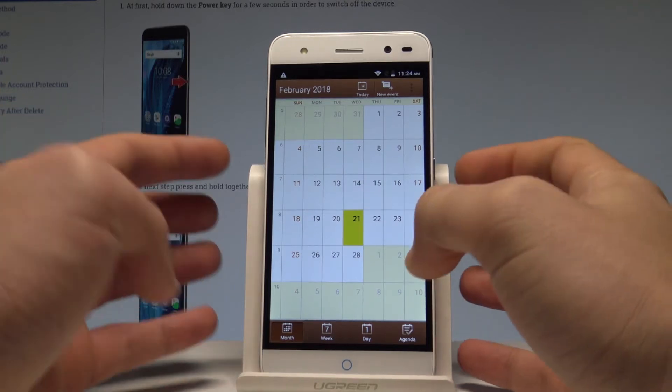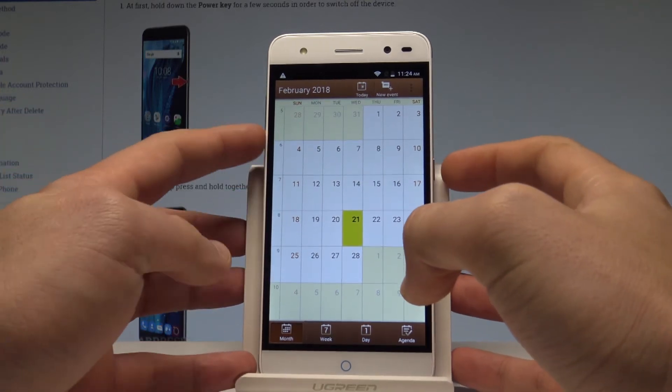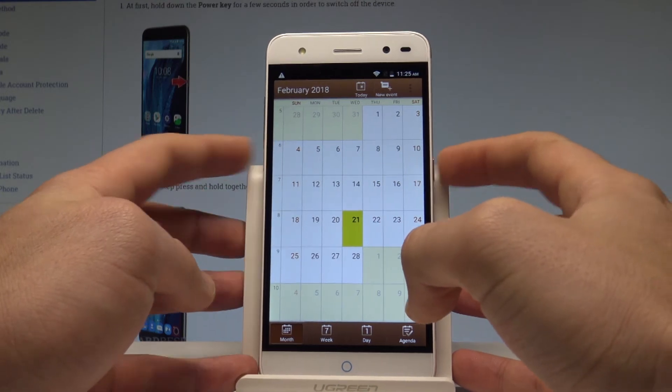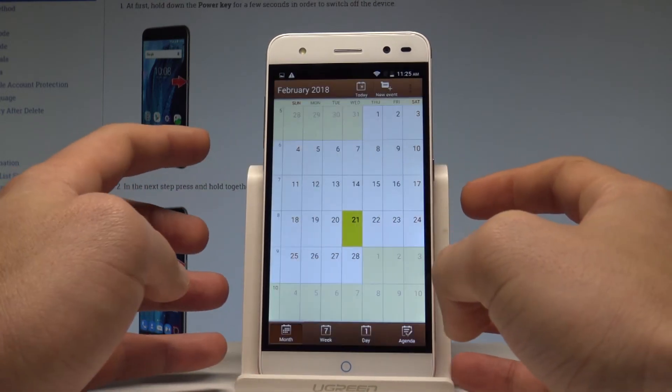All I have to do is use the following combination of keys: power key and volume down. Let's hold down together these two keys for a few seconds and as you can see and hear, the device just took a screenshot.